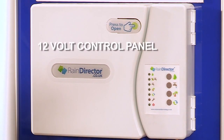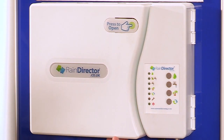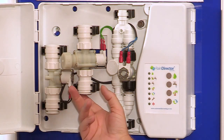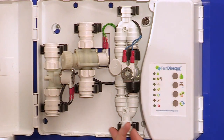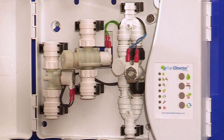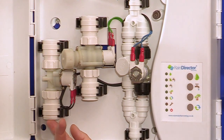Next we have a 12-volt control panel, stylish and sleek, normally mounted in a kitchen or utility room. Plumbed through here, we have rainwater coming from the underground tank to the header tank. We also have mains water that is plumbed up to the header tank. In addition to this, we have a refresh pipe which comes from the header tank down back to the underground tank.